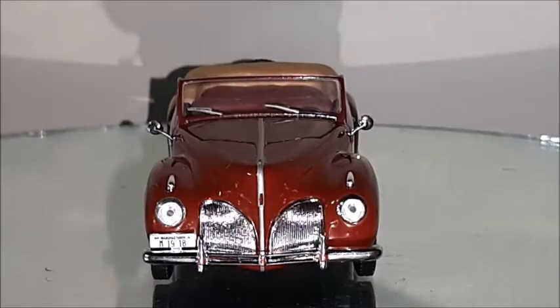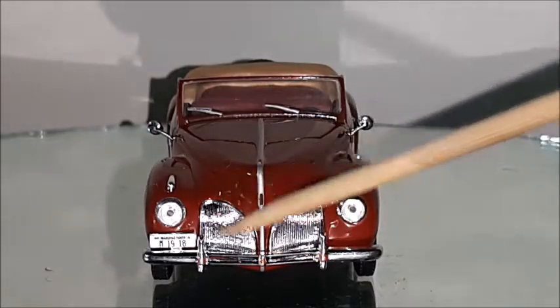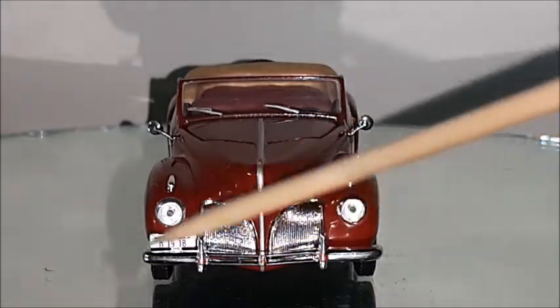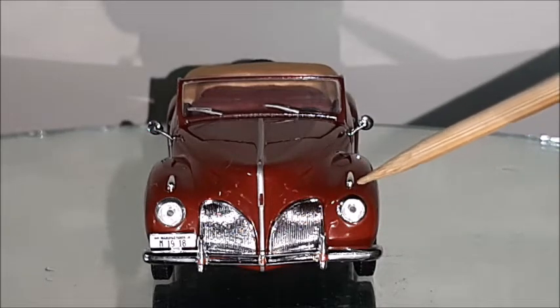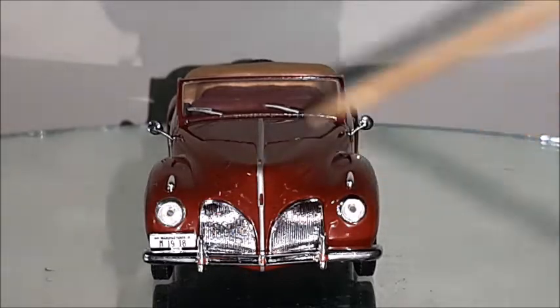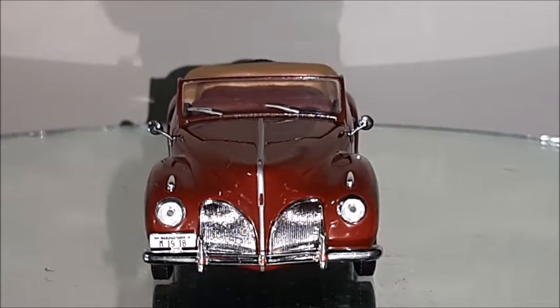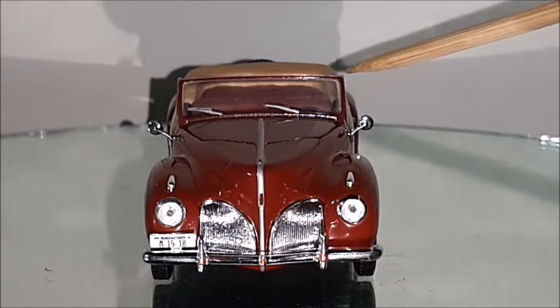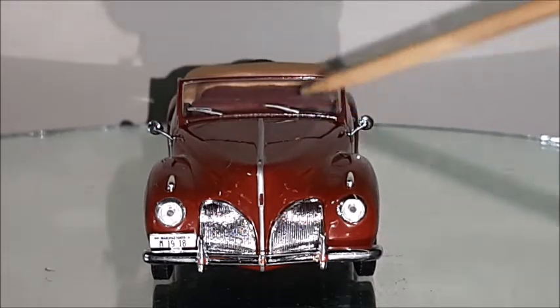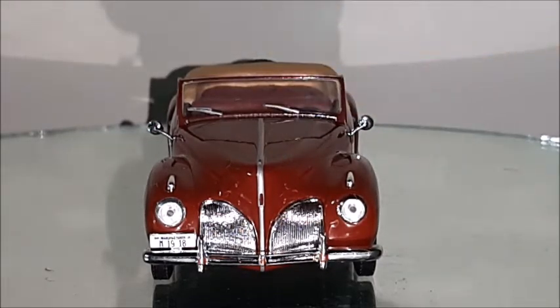As we look at the front of the car, we can see the grille with vertical elements that look very nice. The chrome has very good quality on the grille, the bumper, and the headlights, which are actually made in acrylic. They have those small specks inside but that's not a big deal — they have very good quality. The mirrors look very nice and in very good proportion. This windshield is actually a piece of acrylic with some painting around the car lines, and it's a very well-made piece.